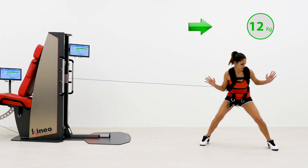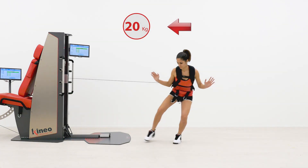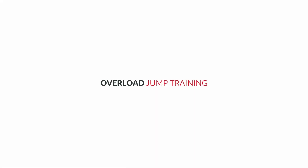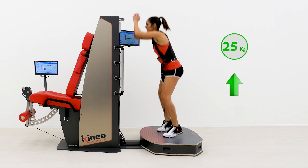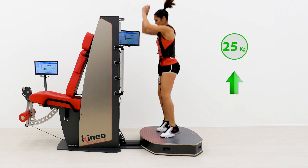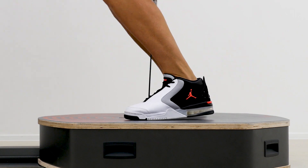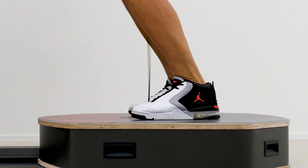Up to the exercises for the return to play phase. The Kineo jump mode allows to set and overload only in the loading phase of the jump and to land with no load, avoiding traumatic stress on the involved articulations.